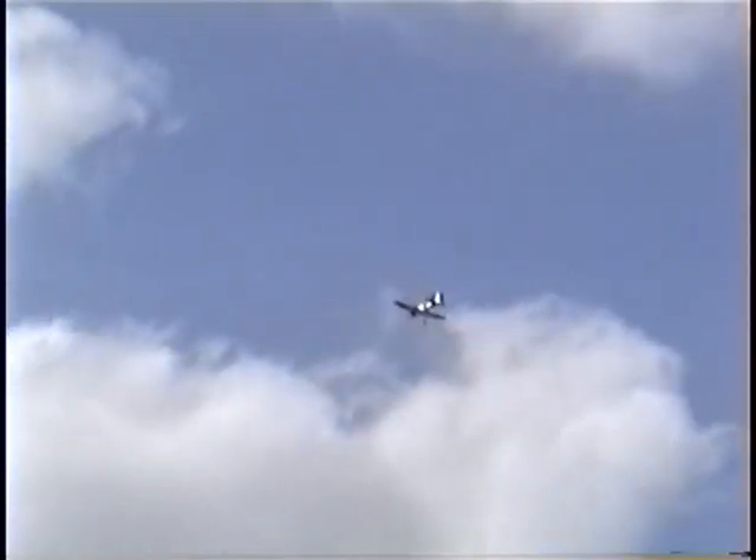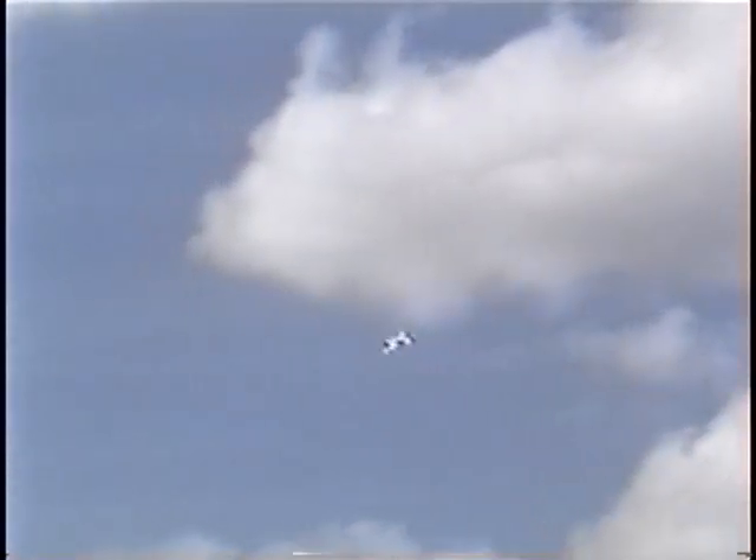That's a good bird. Yep. She should land pretty good, shouldn't she? Yeah. Stay off this retract. Yep. That's those Sierra retracts.